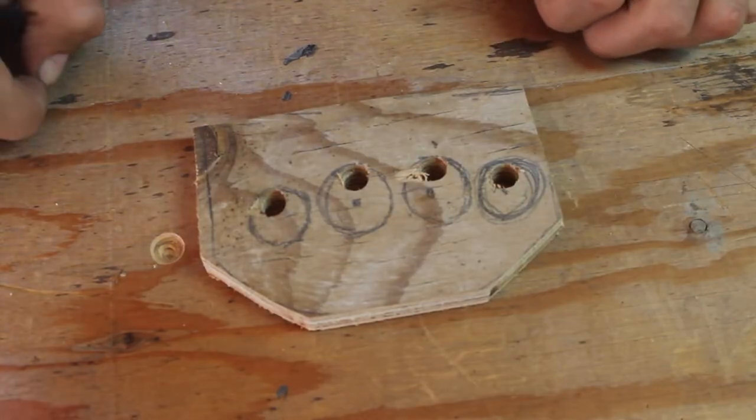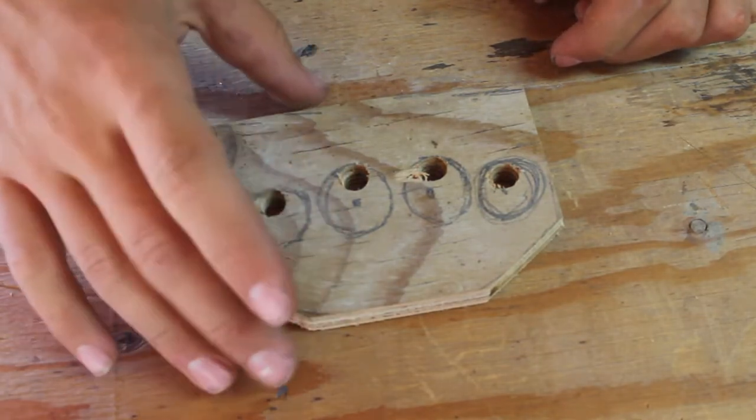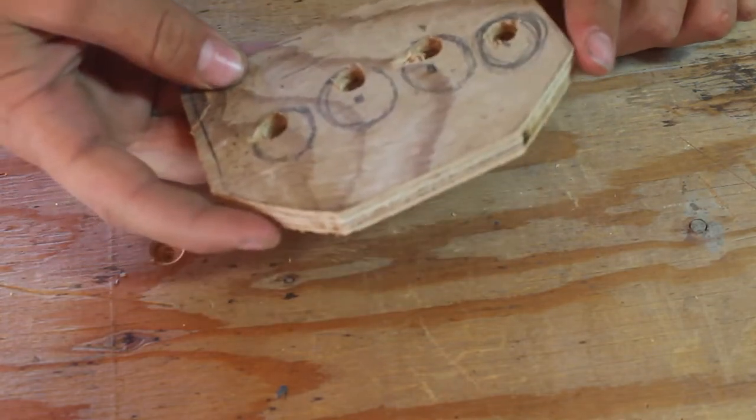I'm starting off with this piece of half-inch plywood. It's about four or five inches lengthwise and three inches widthwise. This is just cheap stuff — you could do it with nicer stuff, but this is supposed to be minimal, so we're using the cheap stuff.